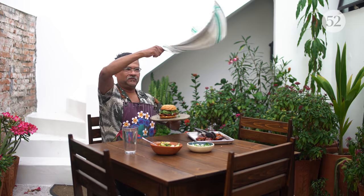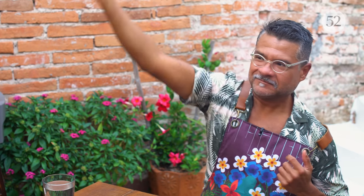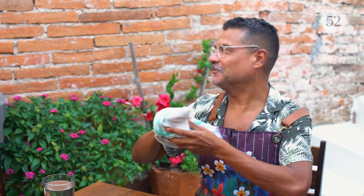And this is my sweet and spicy barbecue chicken sandwich — with a fly on it. That's probably a good b-roll.